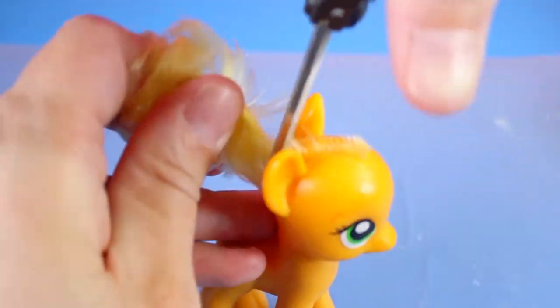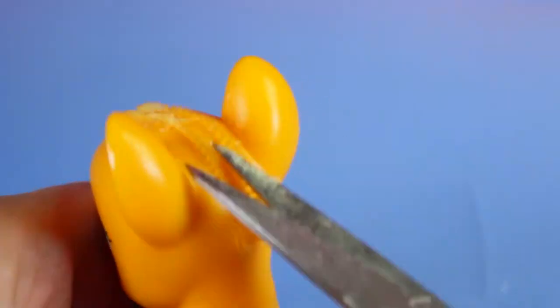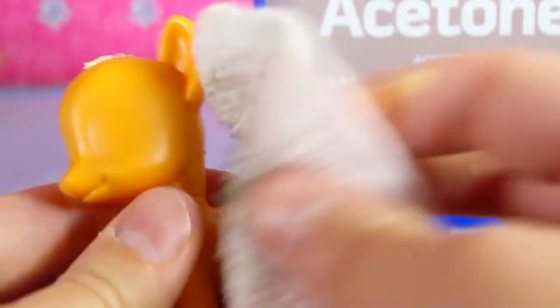The first thing we have to do is cut off all the pony's hair and remove the eyes and cutie mark with acetone or nail polish remover.